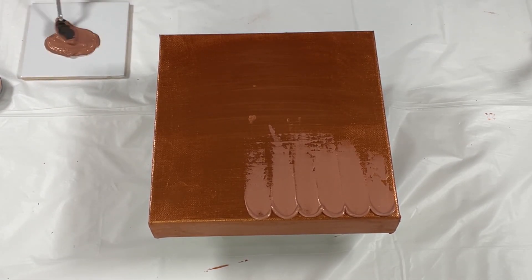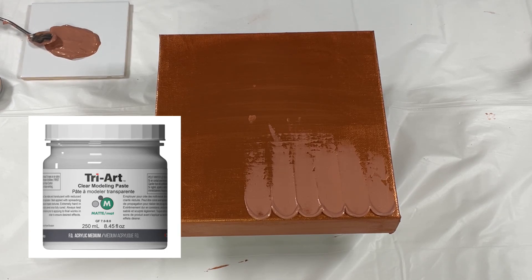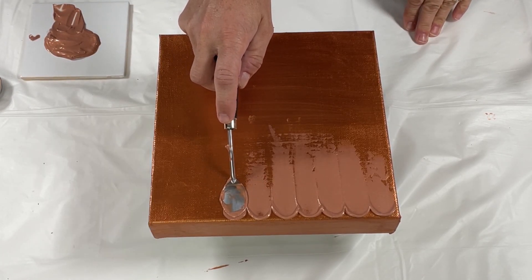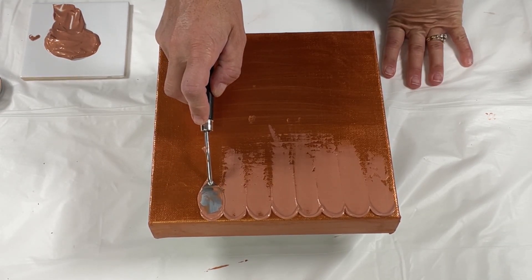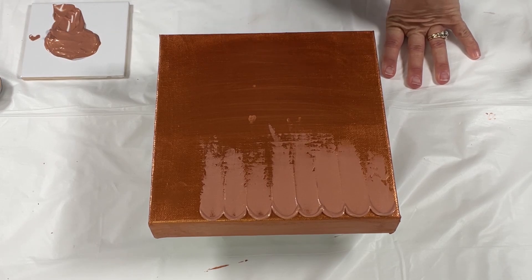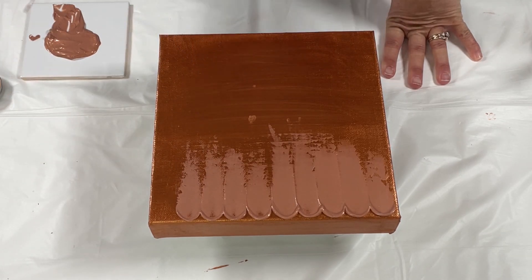I've now taken and mixed the Zeus with the TriArt matte modeling paste. I'm sorry — I thought I was videoing and apparently I was not, so I'll try to put a picture up of the container. It is a more heavy-body polymer paste that will help to keep structure and texture.